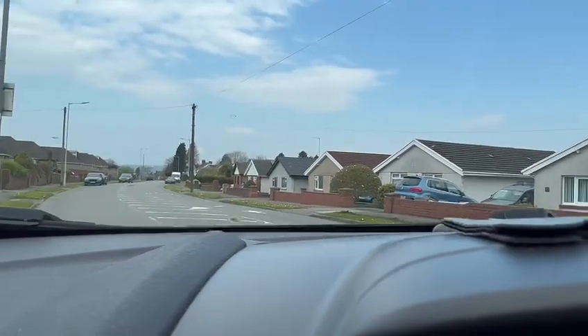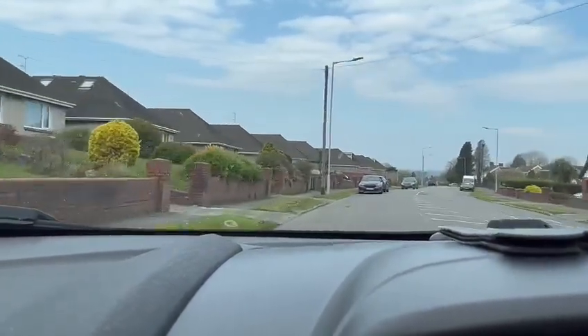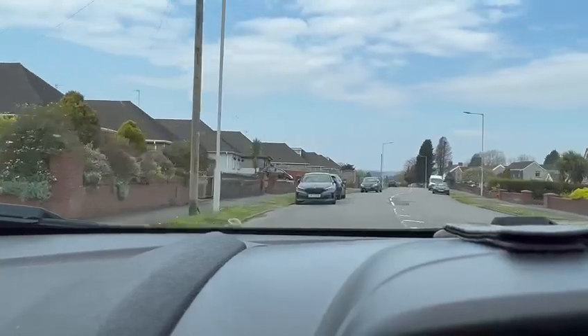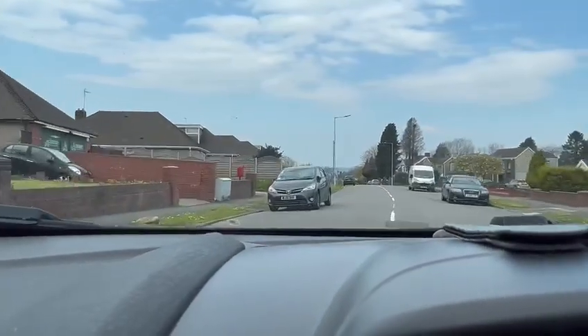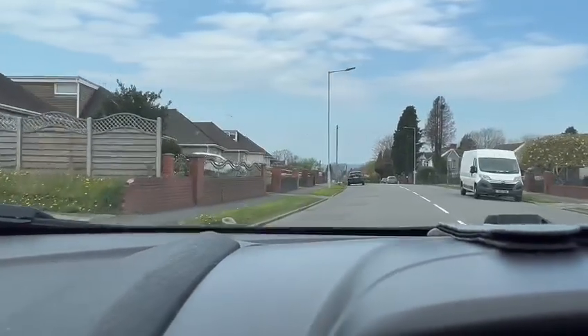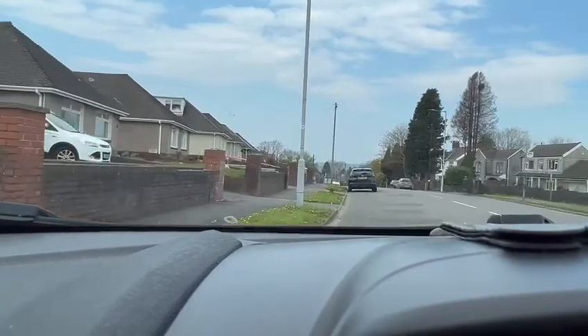The aim this time is to get somewhere near the white van and in between the two cars. Moving into the side — the road is safe — centre mirror, left mirror, little bit off the gas, signalling, moving in, clutch down using the brake and the reference point.